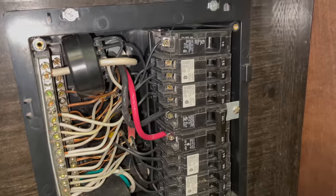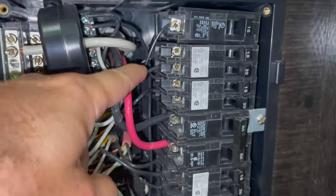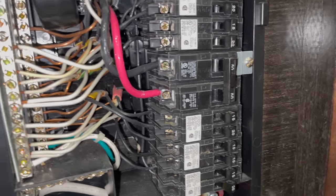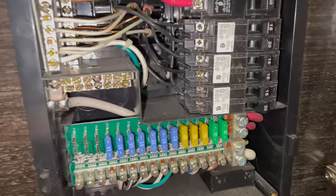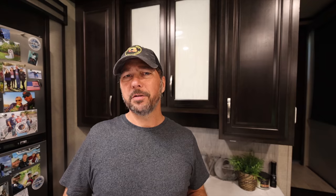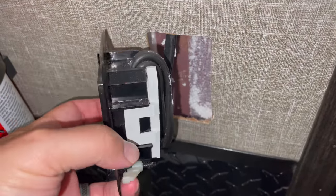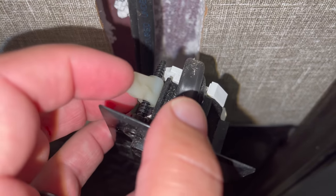Another thing to look for — particularly if you have a used RV that might've been worked on — is double-tapped breakers. Each breaker should only have one line going to it. If you've got two lines going to one breaker, that's something to dig into further. Same thing on the DC connections. I've also seen instances online where outlets themselves have trouble. I pulled a few of ours and they were pretty well sealed, so I didn't take those apart since they're fairly fragile, and they were fine.